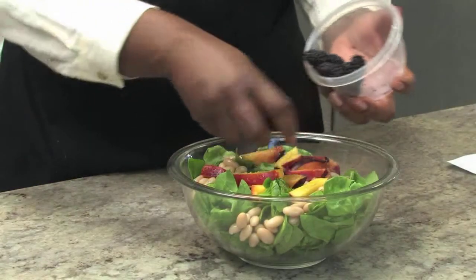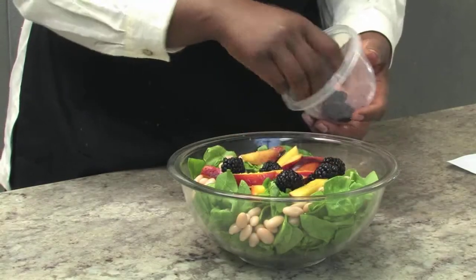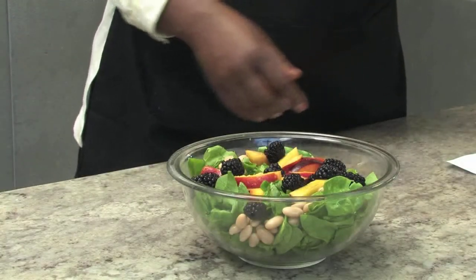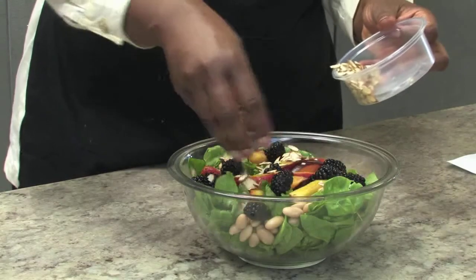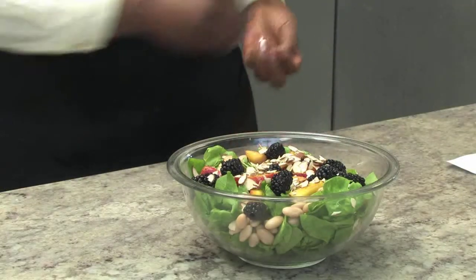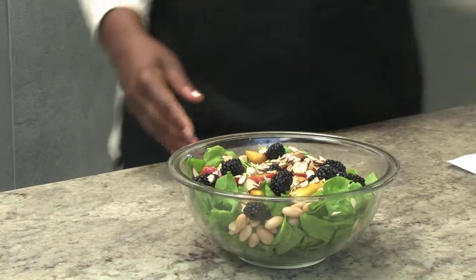Our beautiful blackberries — we'll put them down throughout. That is such a beautiful salad. And now we're going to sprinkle it all off with our almonds. I think that's quite enough; we'll pull some to the side if others want more when they put their plates together.